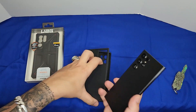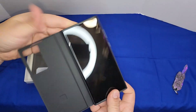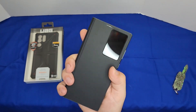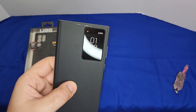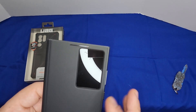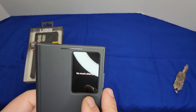It's easy to install — just put it in and you're good to go. It works like a wallet. There's a speaker cutout on the top. When you press the power key, the window screen shows the time, date, battery percentage, and music playback controls.